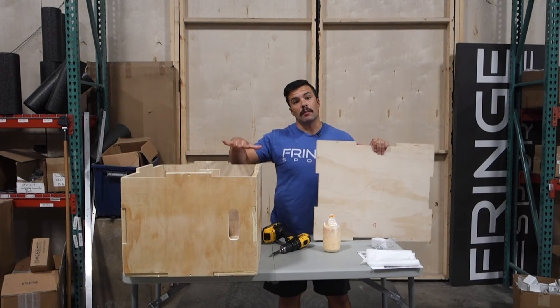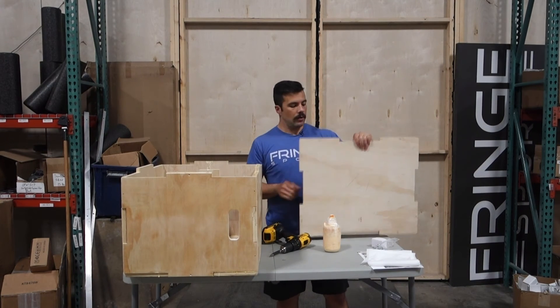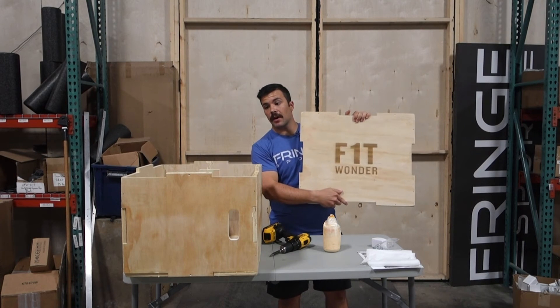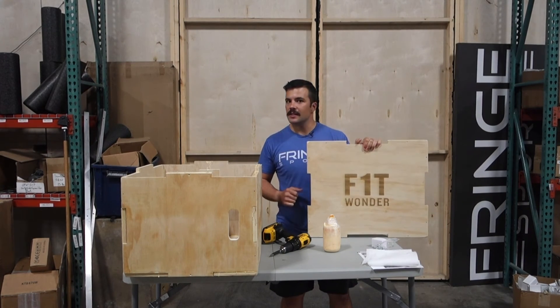You've got everything roughly assembled. Just make sure it's not going to fall apart as you put the top on. What we're going to do now is put this top on and then screw everything in together and then you'll be done. Easy peasy.